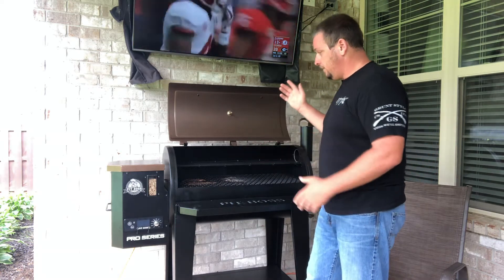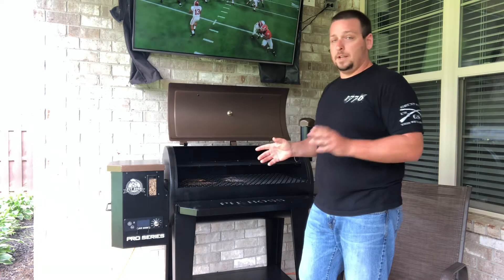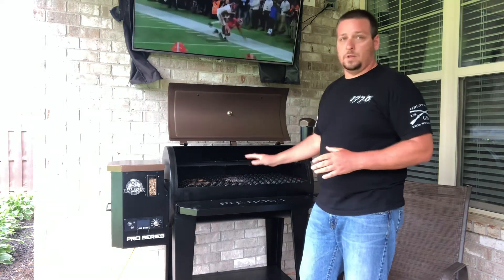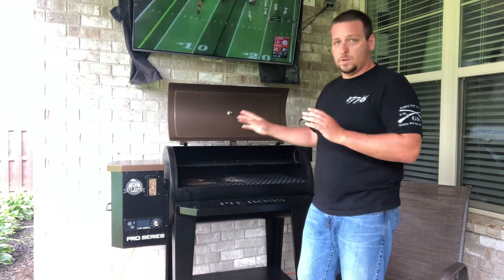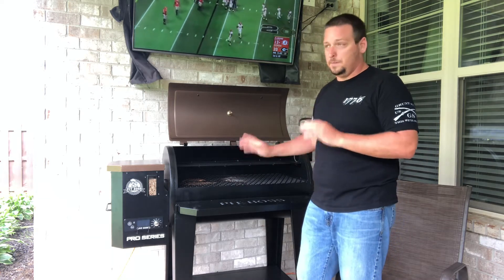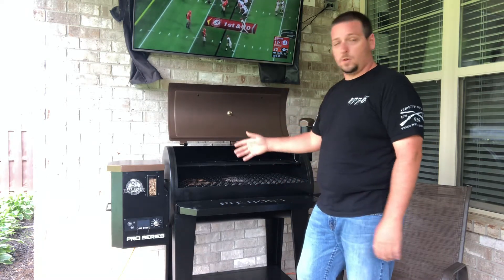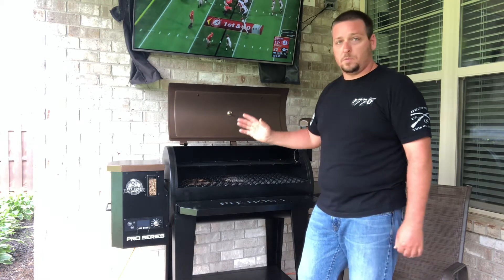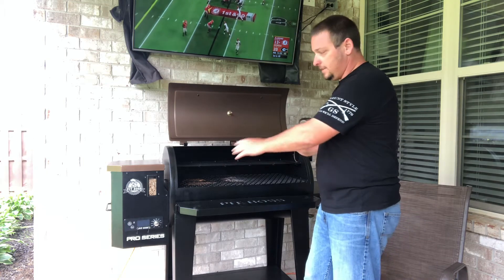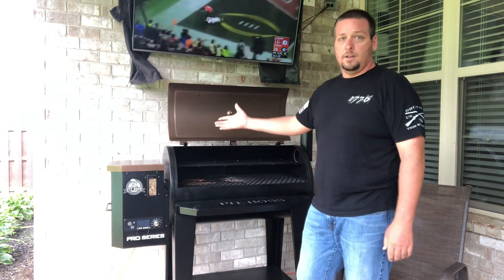These were steaks I could actually eat without having to microwave them or try to finish cooking them when everything else was already ready. In the past I'd end up just ordering pizza. This grill made them edible - not the best steaks in the world, but they tasted a thousand times better than anything I've made before. I also learned that smoking steaks might not have been the right move - I probably should have just grilled them.